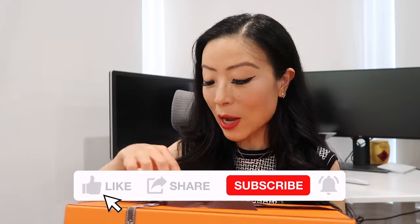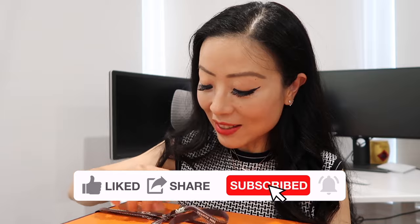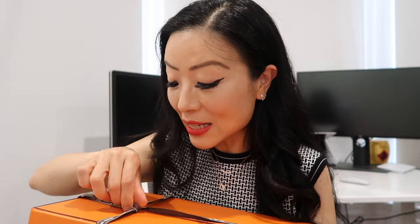First Hermès purchase — I don't know if you can guess what it is just by looking at the box. The other day I saw people online saying that behind every man that wears Hermès, there's a woman behind him buying Hermès like crazy. I kind of laugh at this statement because I feel a lot of you will be able to relate to this.